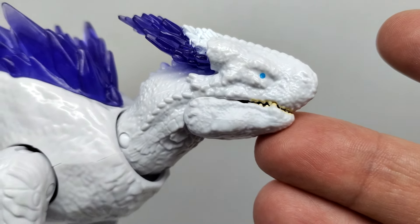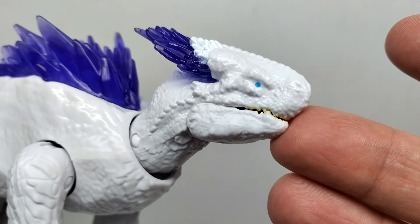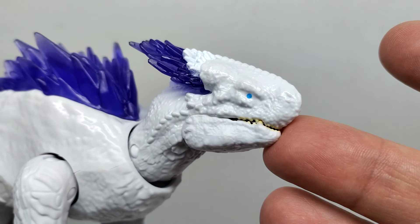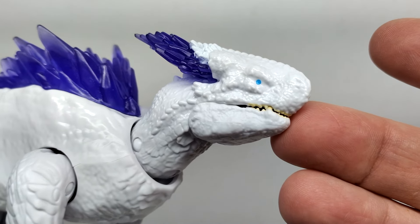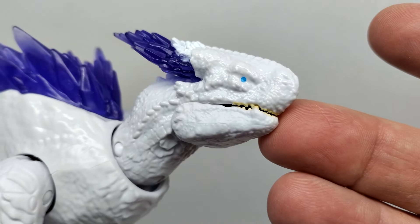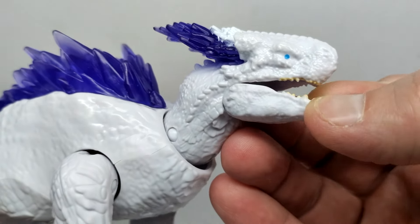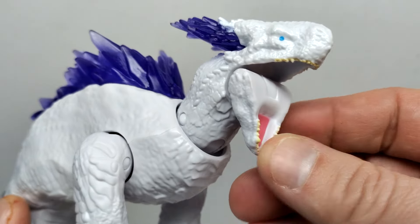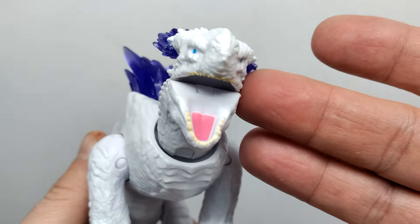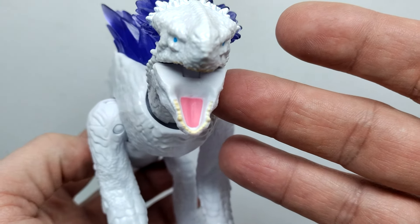Down on the side you can see decent looking skin texture and scale detail. The overall fine detail in the face is actually quite decent considering what we've been given with a lot of these Playmates figures - it looks a little better. You can see the nostrils right there, and the eye is basically just a blue spot with not really anything else going on in that area. We do have an articulated jaw which can open all the way down, going pretty wide.